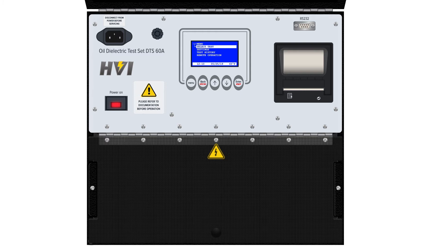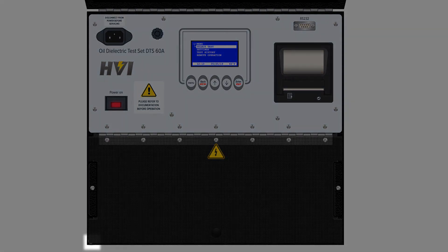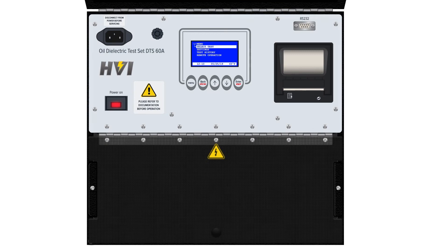Inside the DTS A-Series window lid is where high voltage is actually applied to oil samples for testing purposes. The lid rests on a corner switch for safety purposes. When the lid is open, the switch is no longer depressed down, and high voltage cannot be applied.